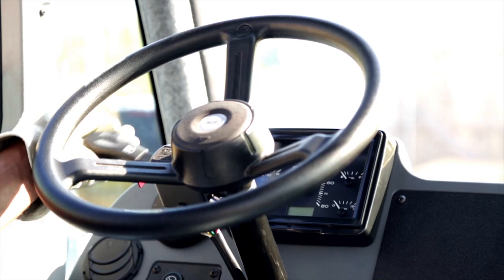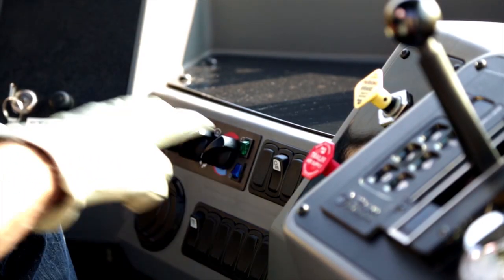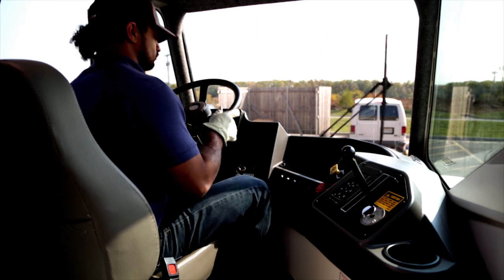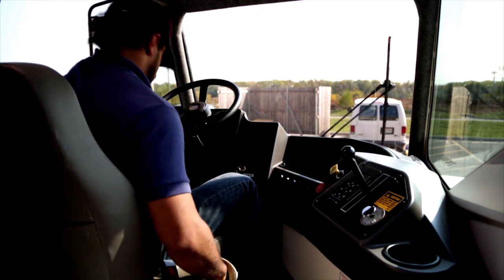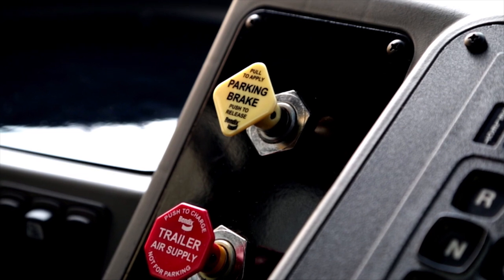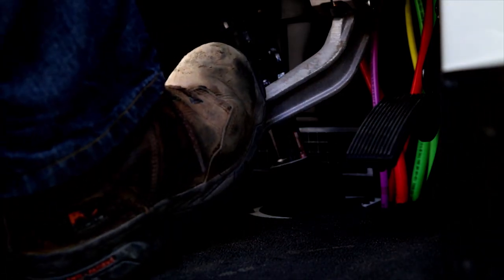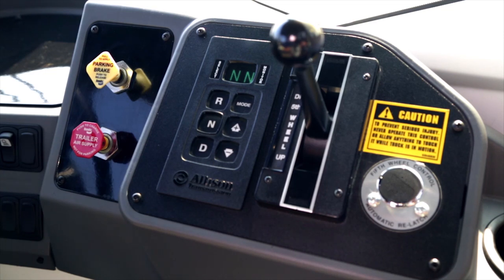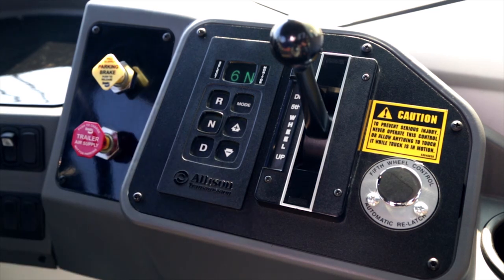Check the turn signals, lights, and windshield wipers, and adjust and lock your seat into the most comfortable position. Be sure to fasten your seatbelt. Before you release the parking brake, the air pressure gauge must read at least 60 psi. Apply the foot brake. The brakes are released by pushing down on the yellow parking brake button to your right. After releasing the parking brakes, shift the transmission from neutral to the appropriate drive gear and you're ready to move out.